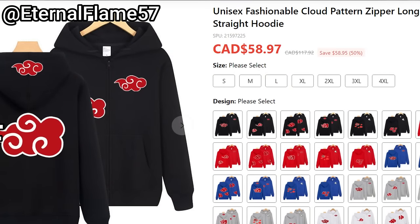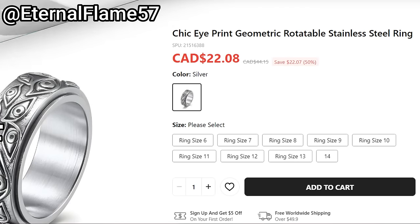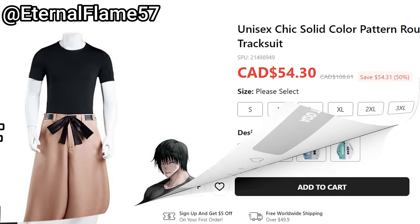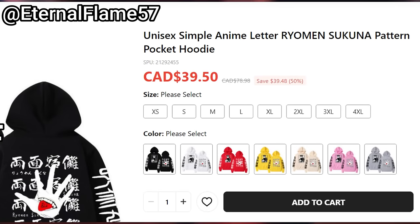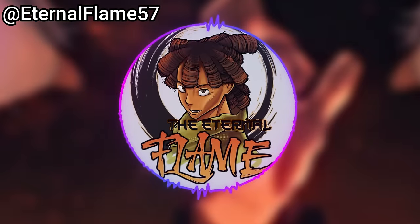This video is sponsored by Fandomio. If you ever wanted anime merch, now would be the time because they have a pre-Black Friday sale going on where you get 50% off everything, plus my own discount code for an extra 10% off. Go check out the link to Fandomio in the comment section below — they have some really epic merch, great for Black Friday or Christmas in advance.